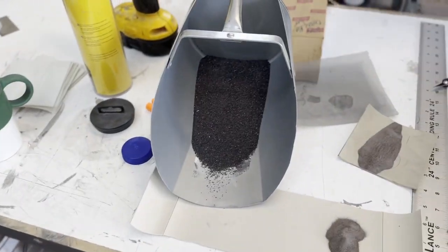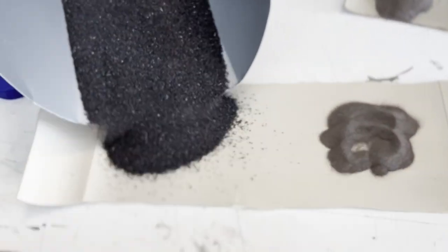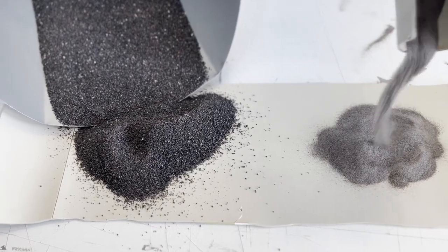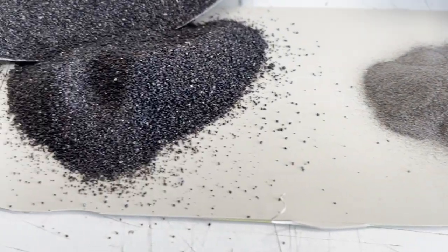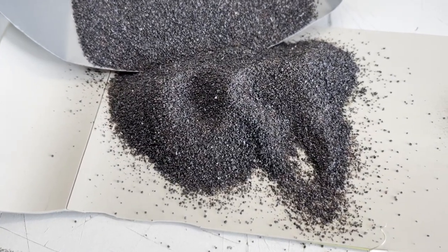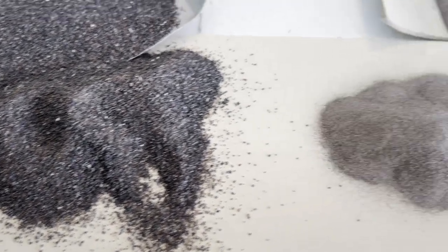Here I've got regular sand versus the bluing powder. You can see this is much, much more fine. This is much more gritty. So this leaves a texture on the stone that's going to be lighter than the powder does.